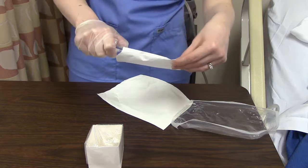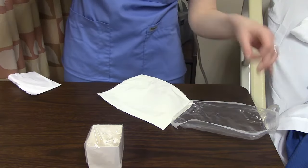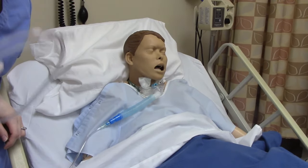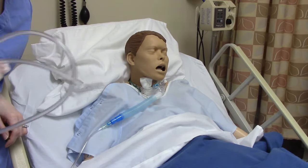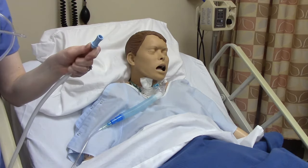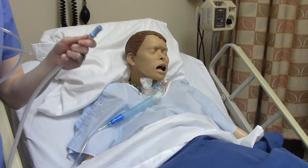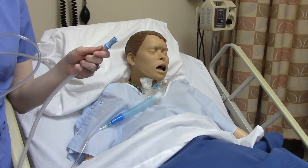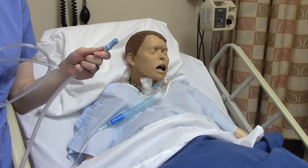We can take this paper part off and get rid of this bit. Now what we need to do is hook up our suction device from the kit to the suction at the bedside or attached to the wall, depending on where you're doing care. In a nursing home it might be on a little bedside table; in the hospital it's definitely going to be on the wall.